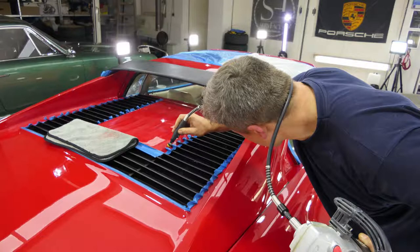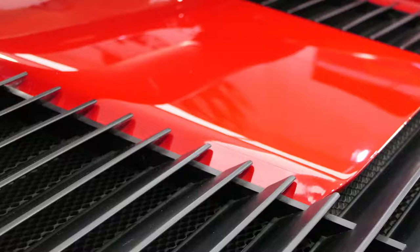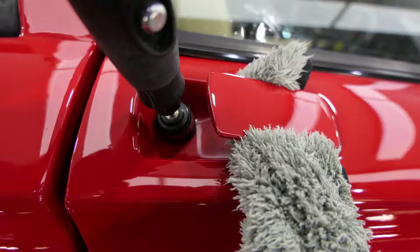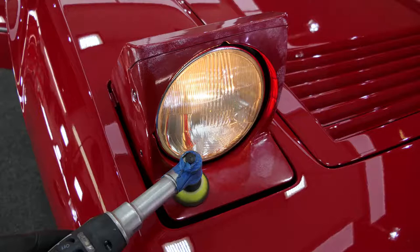The engine cover proved to be particularly time-consuming. Between the louvres we had to work with the mini polishing machine. This was also immediately put to use on the door handle shells, where we also added missing paint. Polishing work and paint touch-ups were carried out meticulously — no spot was left untreated.